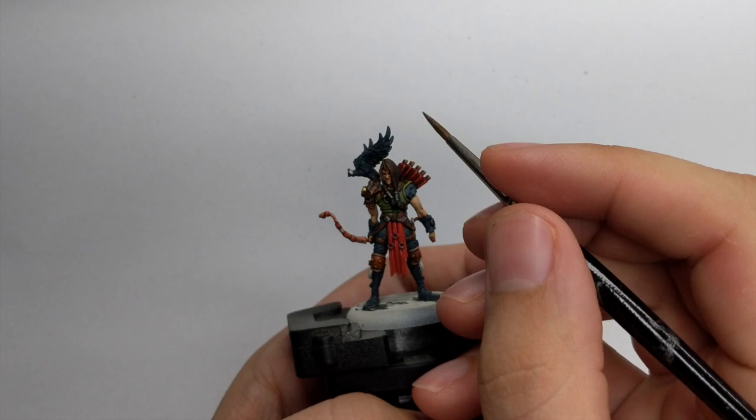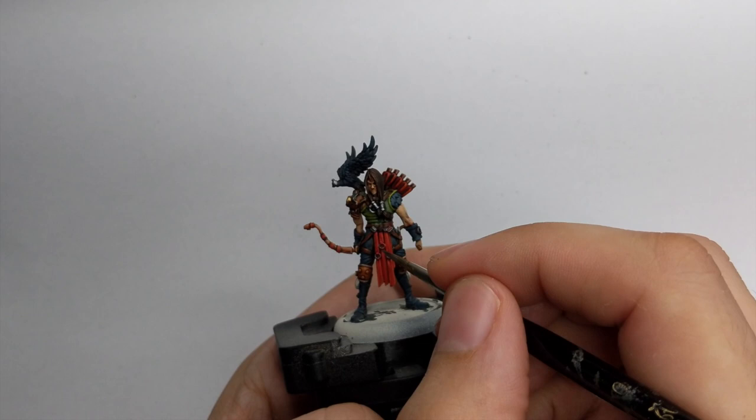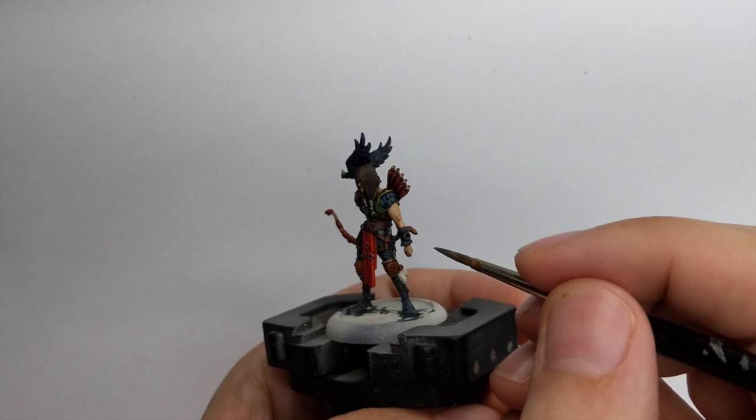For the silver parts I used Stormhost Silver, highlighting all the buckles and rings around his armor and his right shoulder pad. At this point you can also highlight his Falconer's sign which was painted in gold, as Stormhost Silver is one of the best colors to highlight gold.